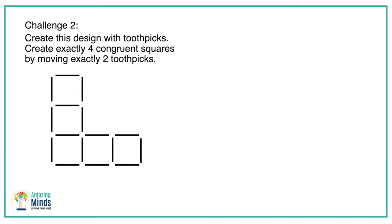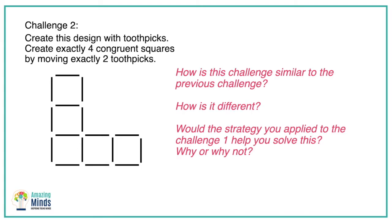Let's look at the second challenge. Students start with the same design. Their goal is the same — create exactly four congruent squares — but this time they can only move two toothpicks. If your students are stuck, here are some good questions: How is this challenge similar to the previous challenge? How is it different? And most importantly, would the strategy you applied to challenge one help you solve this? Why or why not?